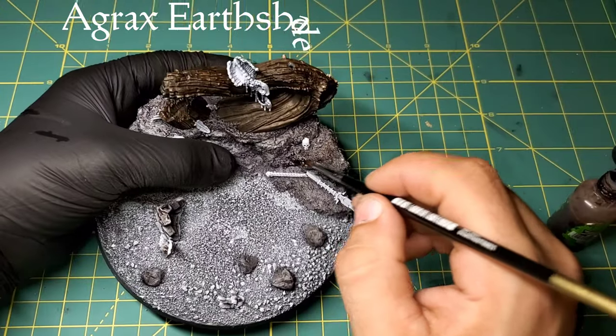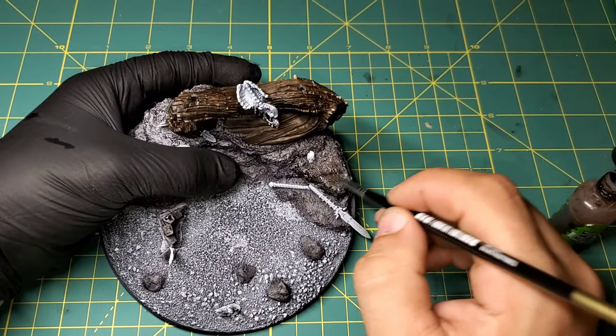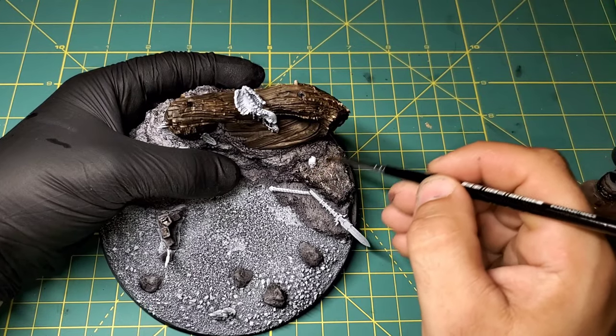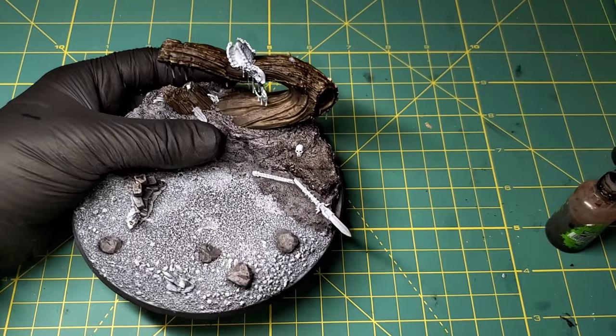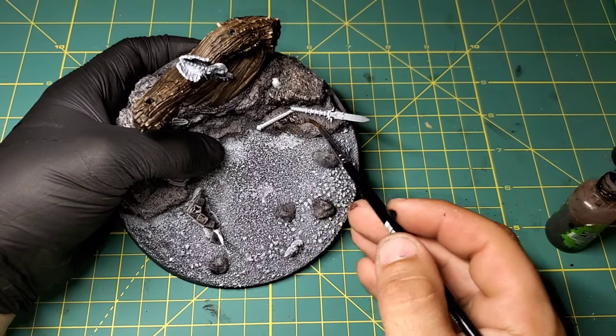Just to make this look a little bit more realistic and natural, we're going to be adding a little bit of Agrax Earthshade over all the rocks. This will add a nice tonal variation with some browns and it'll make it look a lot more natural for the rock face.